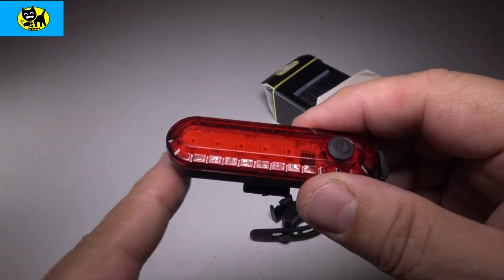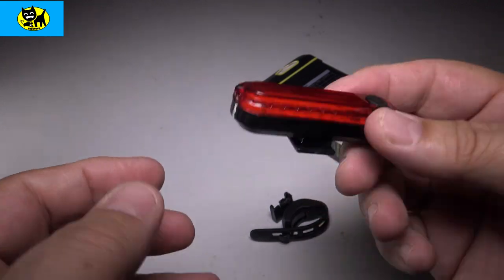So very easy to plug in and charge, and there are a lot more modes than I expected from just a little reflector light. It's really cool, and this will help you be seen in the dark — and that's the important factor.